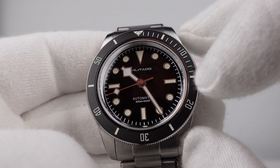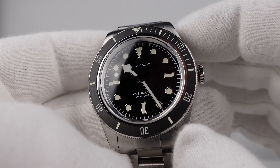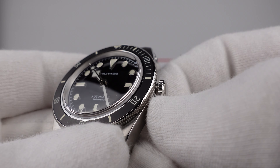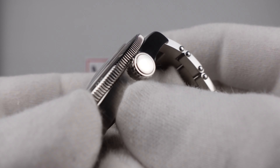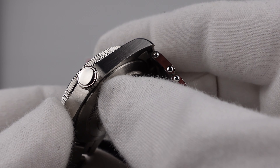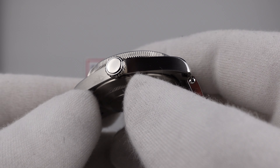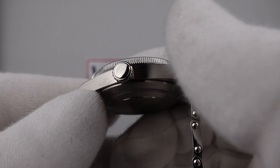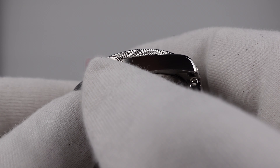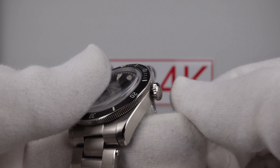BGW9 Superluminova is used on the applied indices and the snowflake hands — that is the correct choice. The watch has 200 meters of water resistance. The screw down crown has a knurled finish on the solid 316L grade stainless steel crown with a mirror polished domed cap, no sharp edges, no burrs — very well finished, good quality control. However, this is another cost cutting measure: I would prefer to see an embossed or engraved Militado brand emblem on the crown, but one has to expect some cost cutting at €99.